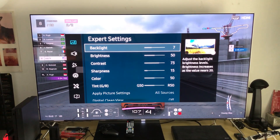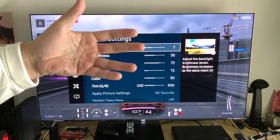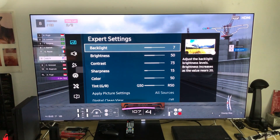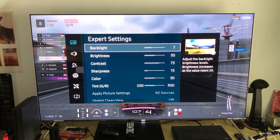Hey, what's up everyone? I want to give you guys a different type of settings. These are the night mode settings, but as you will see it's daylight, and even during the day you can still use those night mode picture settings calibrations that I have implemented here.